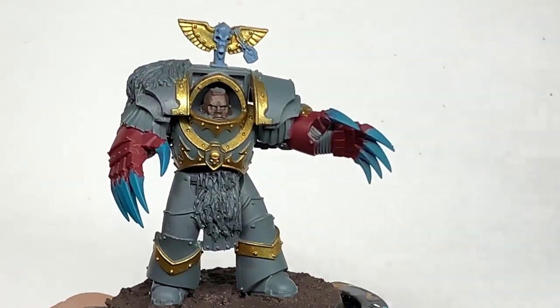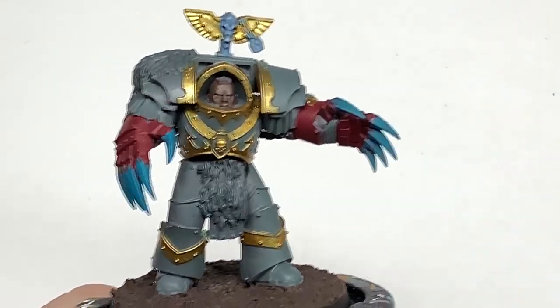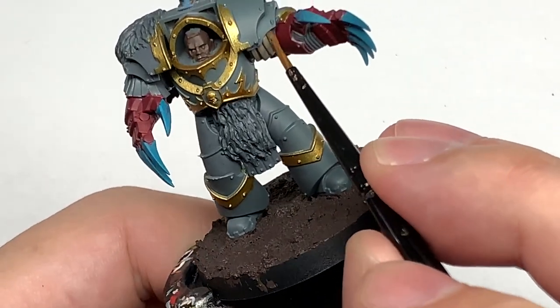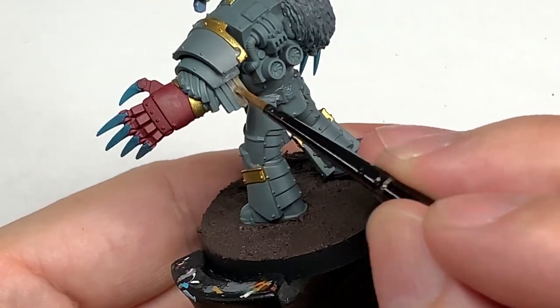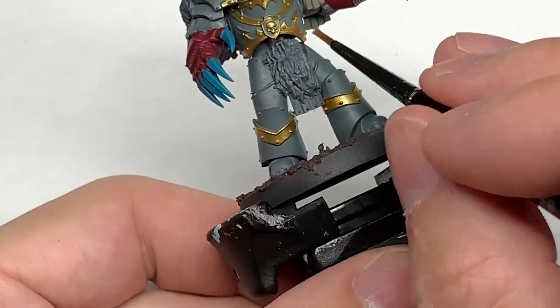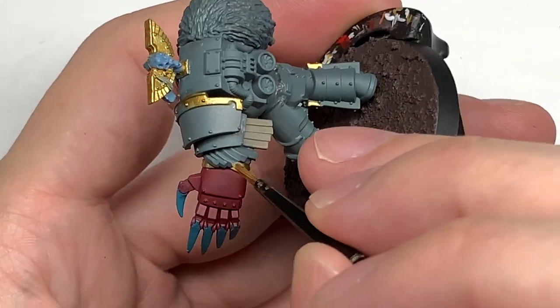Now I'm going to use some Citadel Baneblade Brown. I'm going to use this to do all of the fur and the leather strips that hang down from the shoulders — and he's got them hanging over his groin too. Give those a coat of Baneblade Brown and we can move on.